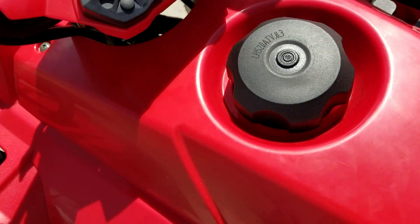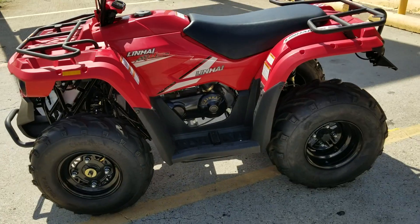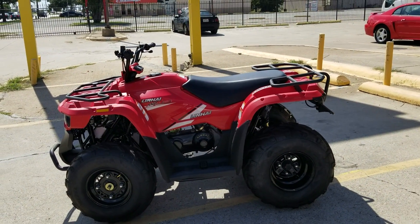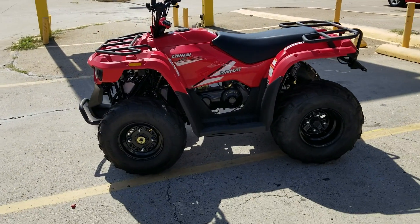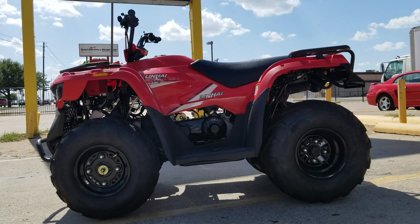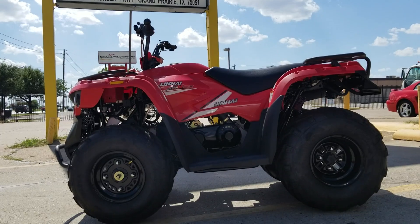It's a four-stroke motor. It has heavy-duty suspension — it's a big adult unit. It comes in red, black, blue, and several other colors. If you need a specific color just give us a call and we can get it ready. We're selling this here in Grand Prairie.